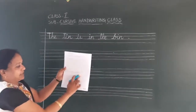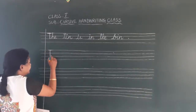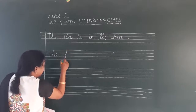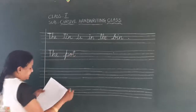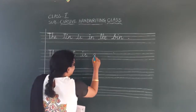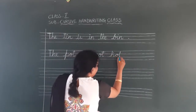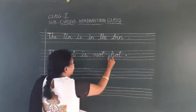In the second sentence: 'The pot is not hot.' The capital T — T-H-E is 'the.' Start with this row. T-H-E is 'the.' Pot — how to write small p? Finger space. P-O-T is 'pot.' Finger space. I-S is 'is.' Not — N-O-T is 'not.' And 'hot' — H-O-T. Full stop. This sentence starts with a capital and ends with a full stop.